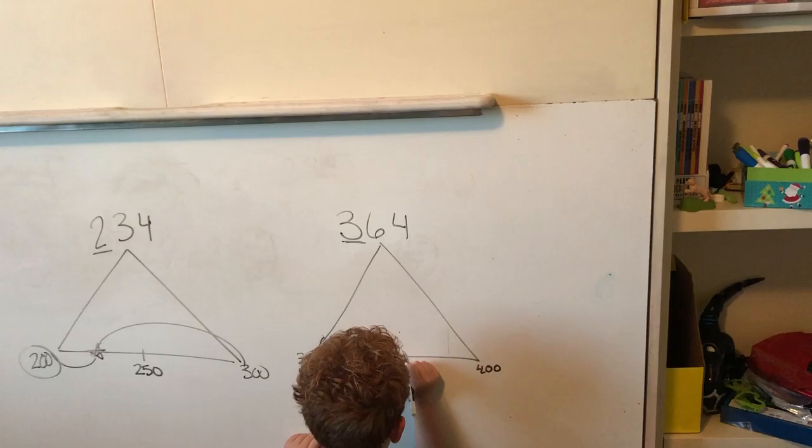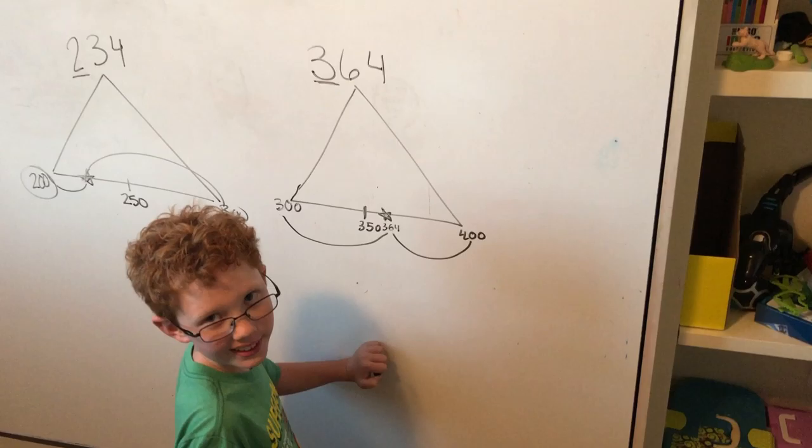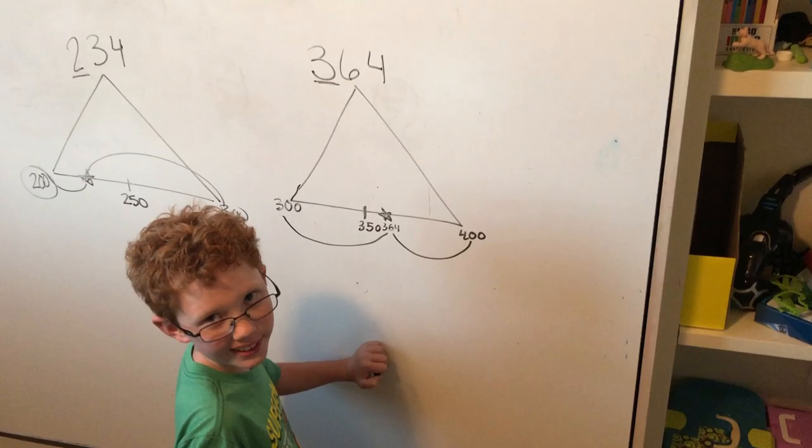And 364 is right here, and it is closer to 400 than it is to 300. So what's the answer — is it 300 or 400? 400. So circle your answer.